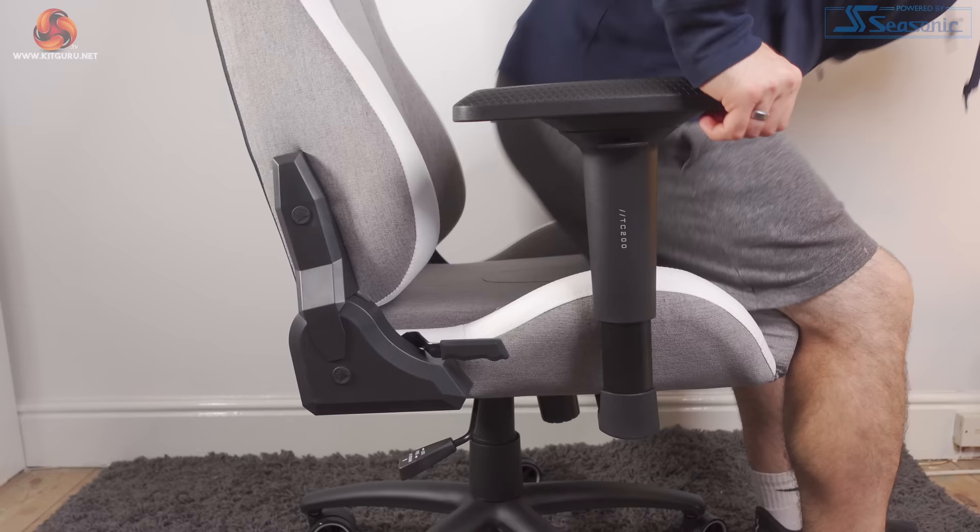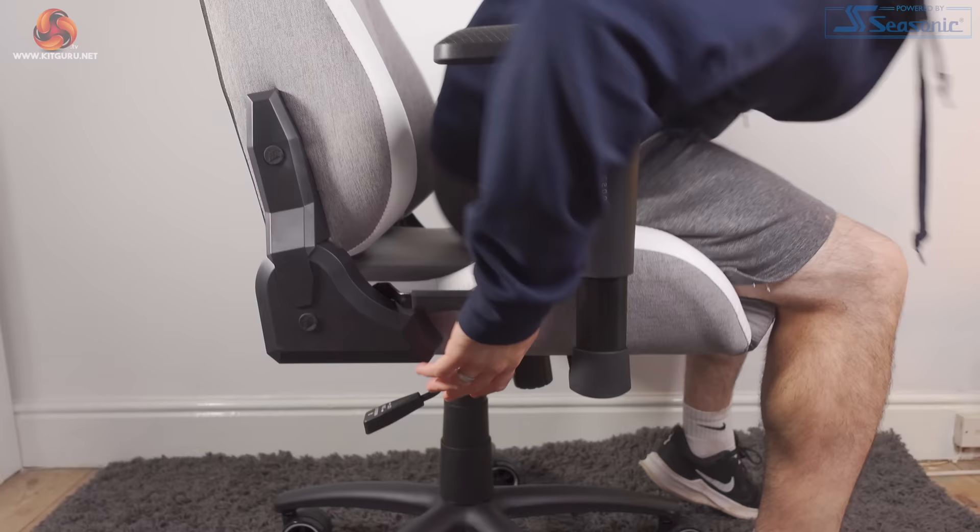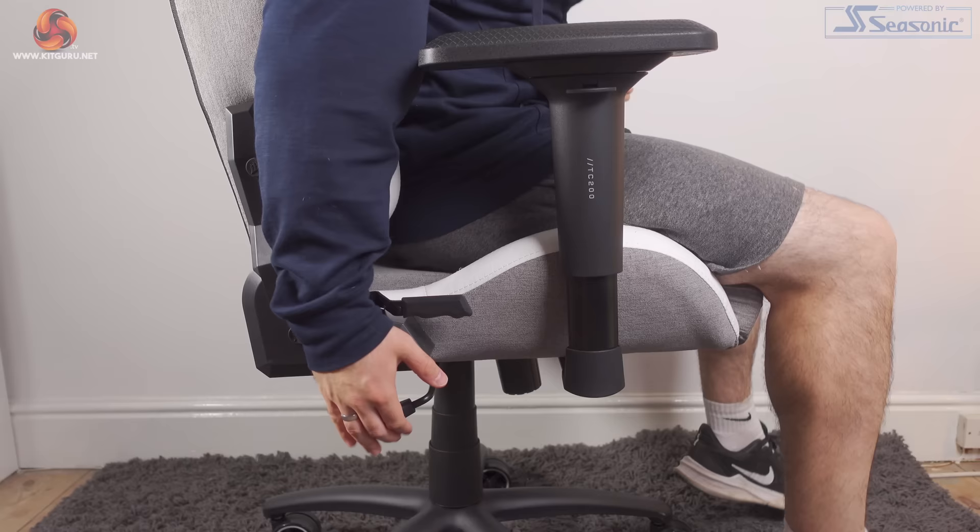The TC200 has a class 4 gas lift with support for up to 120 kilos of weight, which should be fine for most potential buyers. Using the gas lift will give you around 12cm of additional height, although it might be a bit less with compression, bringing the seat height from approximately 47cm off the ground to 59cm.